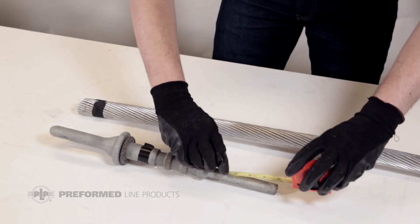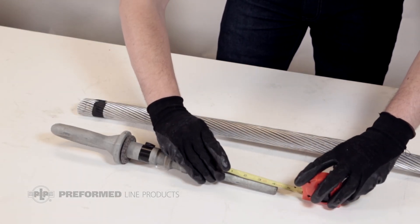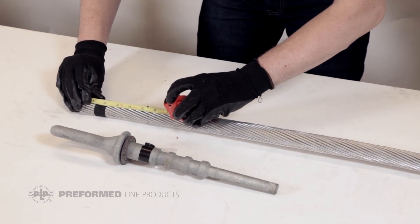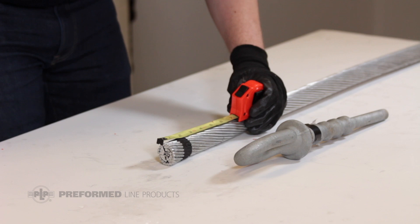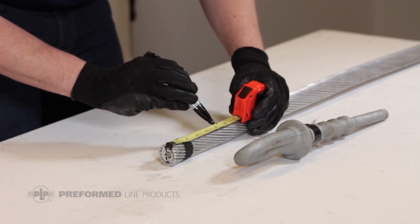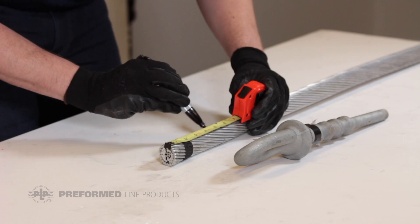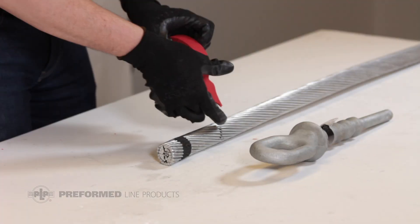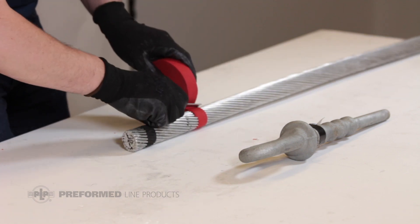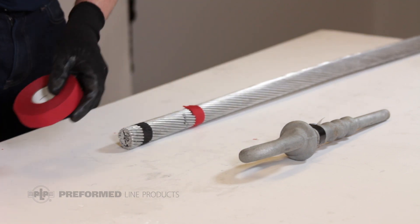Measure from the neural mark on the steel dead-end eye to the end of the tube. Add one inch to this length to allow for aluminum strand expansion when the outer aluminum body is compressed. Mark this length on the conductor as the point where the aluminum strands will be cut back. Apply tape approximately one inch back from the cutting mark to secure the aluminum strands and maintain the conductor diameter after the cut is made.